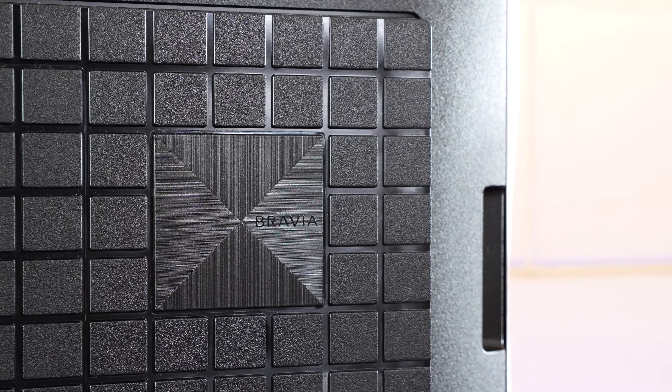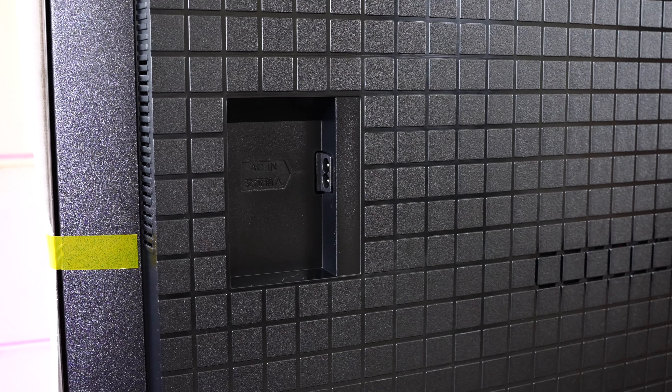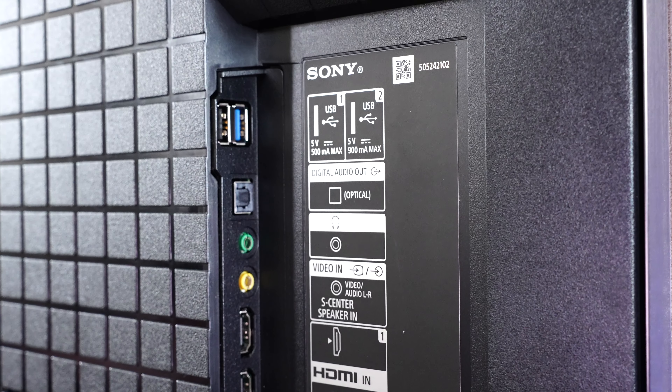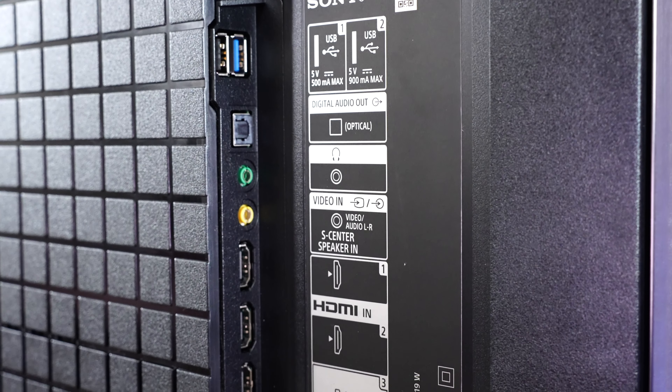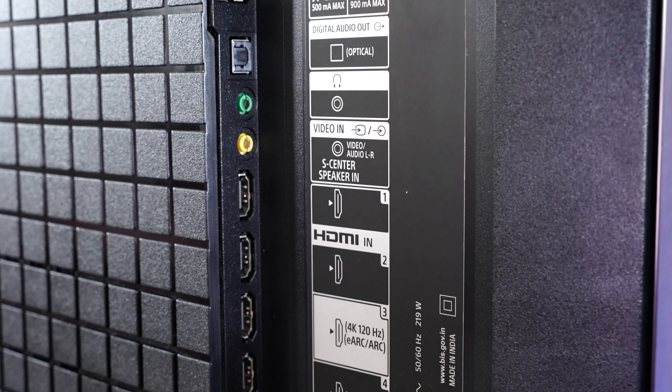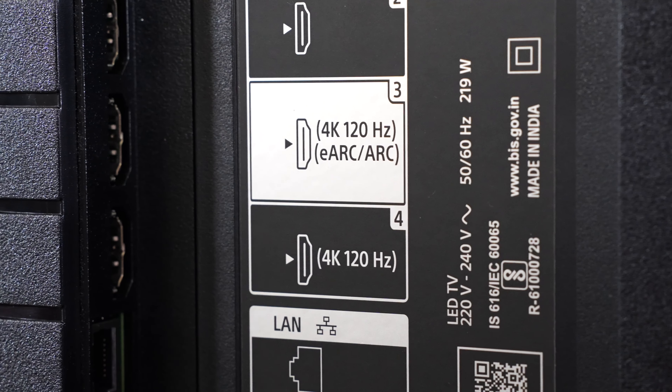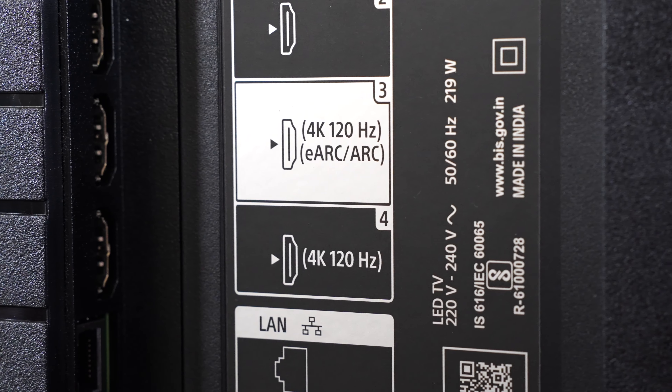Moving towards the back, it comes with a lovely grid texture design, and the back is made of polycarbonate. The power input port is on the extreme left, while all other ports are on the right for easy access even when wall mounted. There are dual USB-A ports — one USB 2 and one USB 3 (blue). There's also an optical port, headphone jack, AV input, and eARC support, so you can connect soundbars or home theater systems for digital audio output, and Dolby Atmos pass-through will work seamlessly.